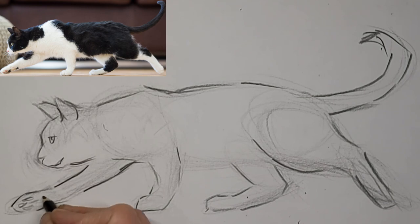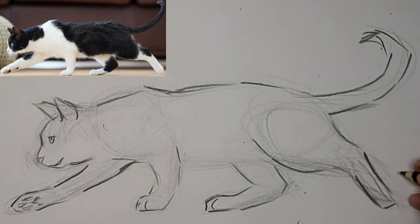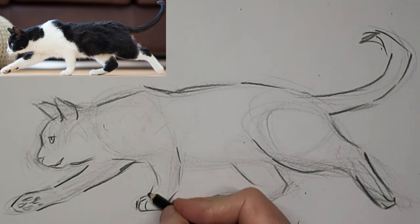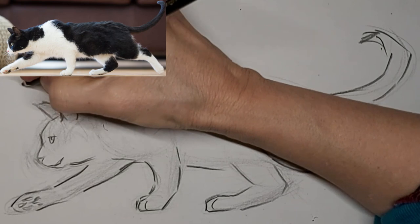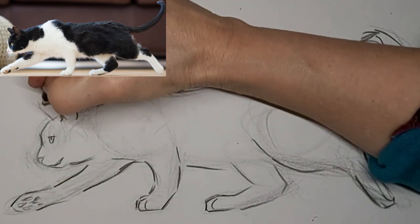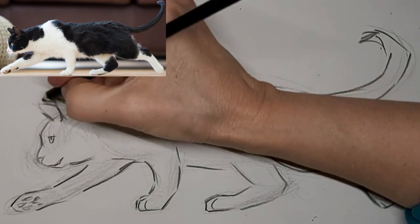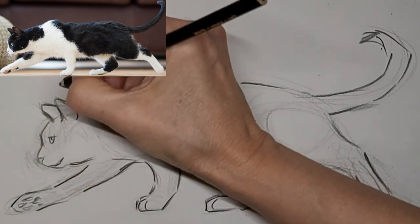I'm liking that now. Less is more. Just kind of fixing the angle of those ears there, and they were a little bit too tall, so I kind of cut them down a bit too.